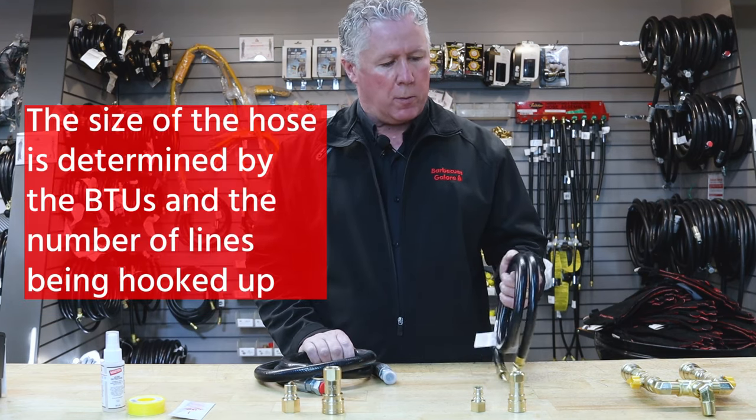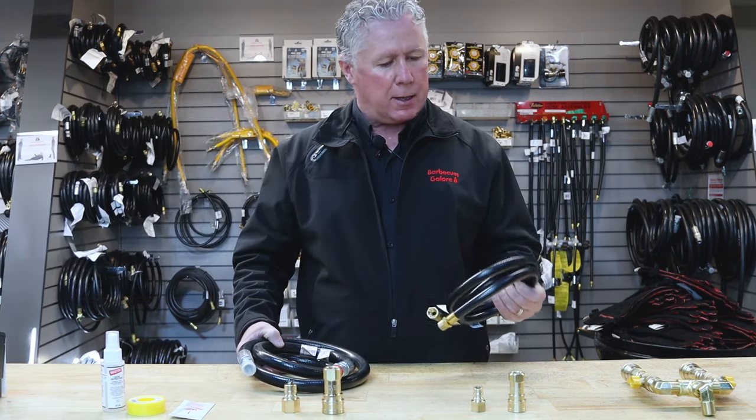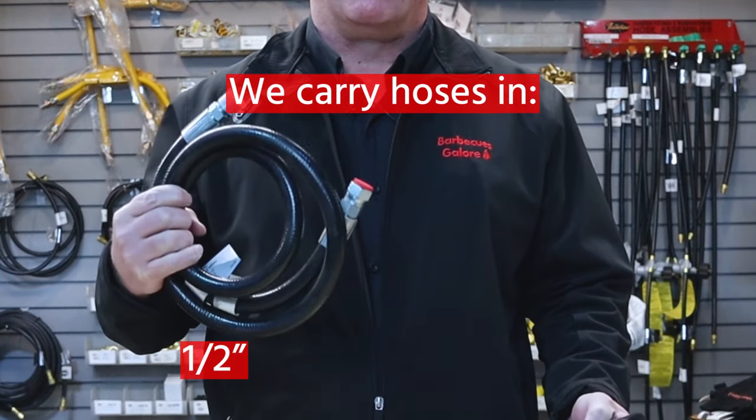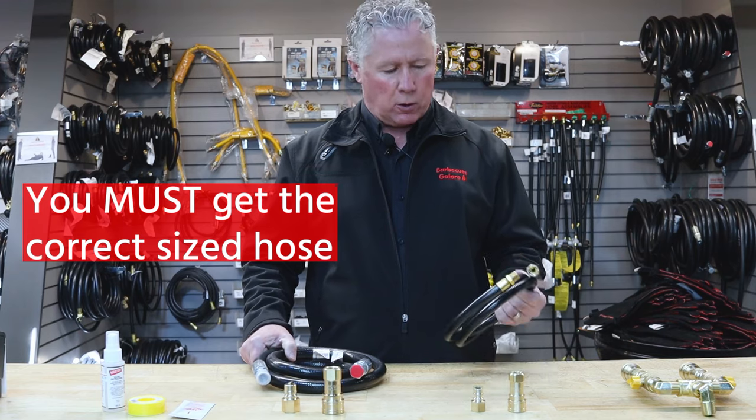The size of the hose will be determined by the BTUs and the number of components that you're hooking up. We have a 3/8 inch hose and we have a half inch hose. The size is considerably different, so you have to make sure you get the right hose.